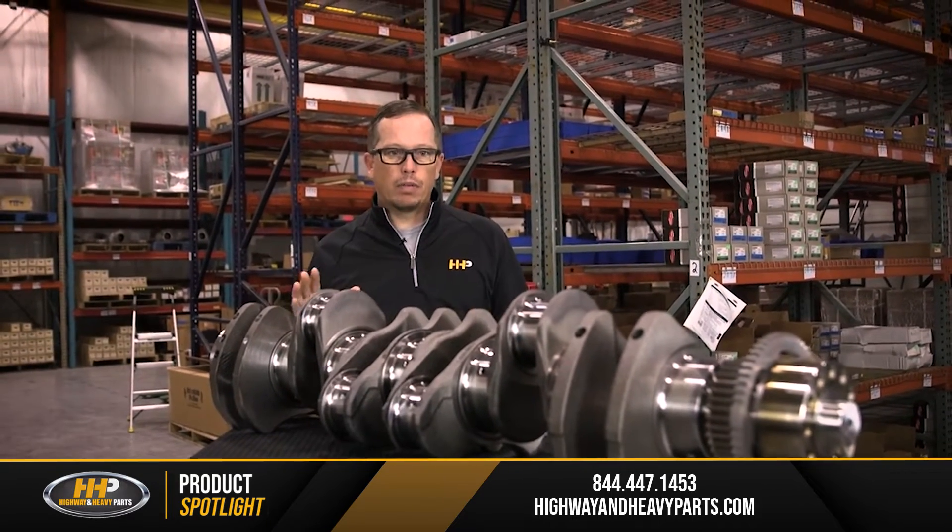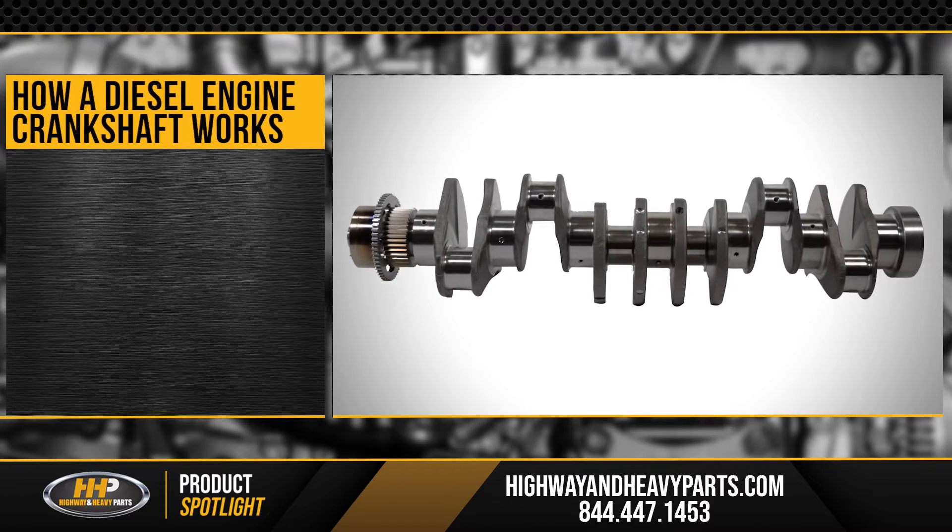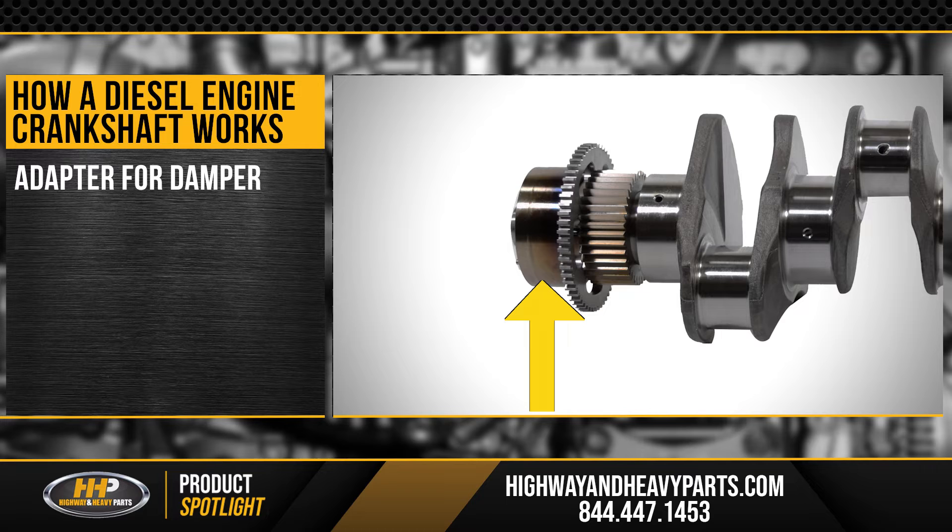The crankshaft is comprised of a few different things. Starting off at the front of the crankshaft, there's an adapter here that will have your harmonic balancer or dampener attached to it. The next piece in is going to be a tone wheel. A tone wheel is used for picking up timing, so the fuel system can operate things like injectors at the right time.